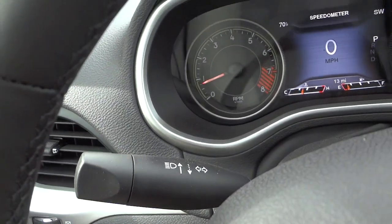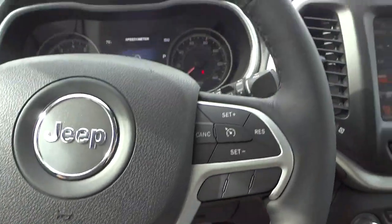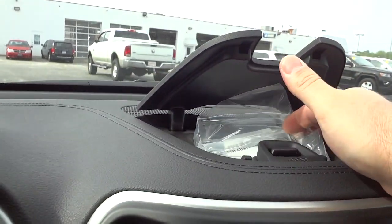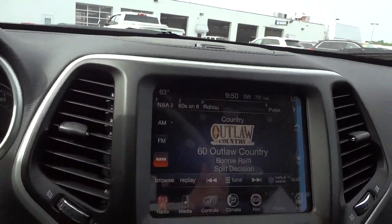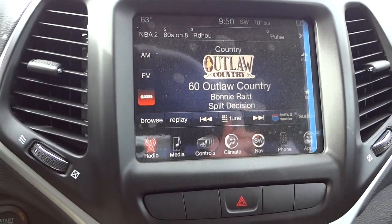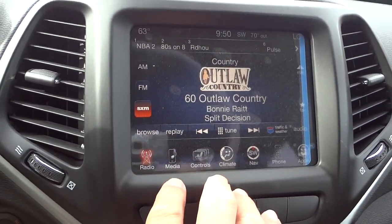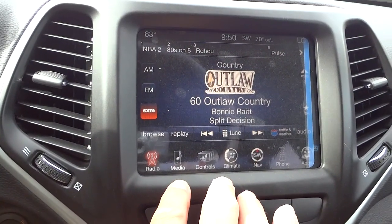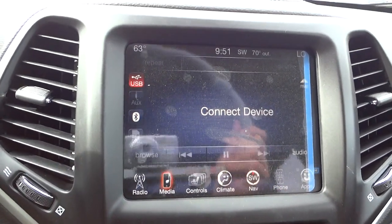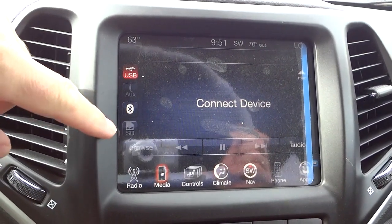There are your headlight controls and turn signal. Over here there's a little compartment up top, and then there's the Uconnect 8.4 system. This does have navigation and satellite radio — when you buy a new vehicle it comes with one year of satellite radio for free. It also has options for connecting via Bluetooth, USB port, auxiliary input, and SD card.